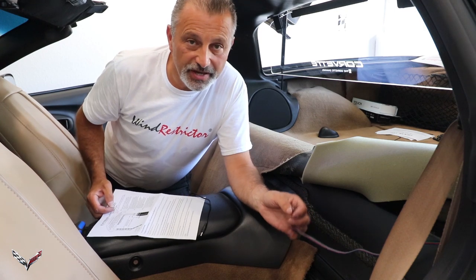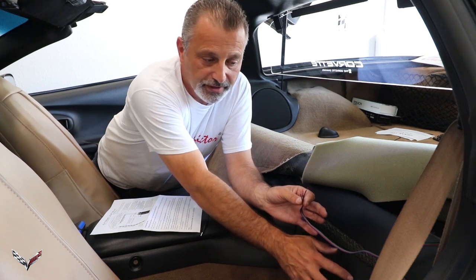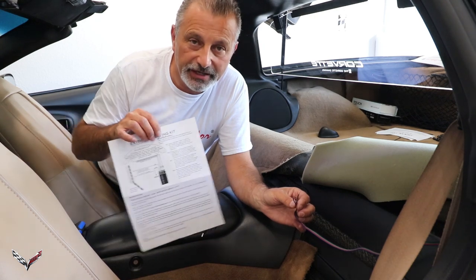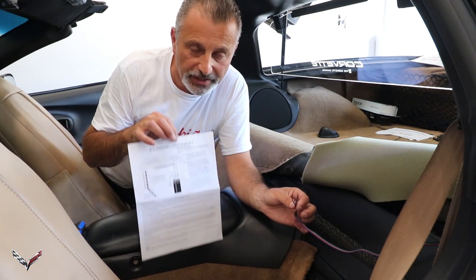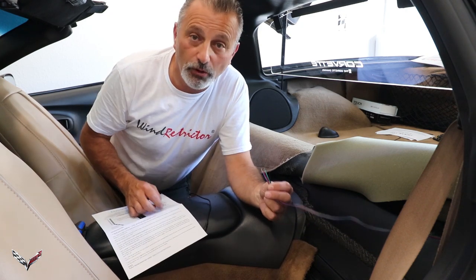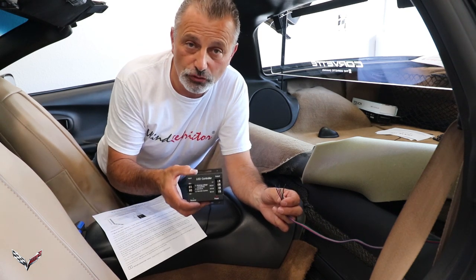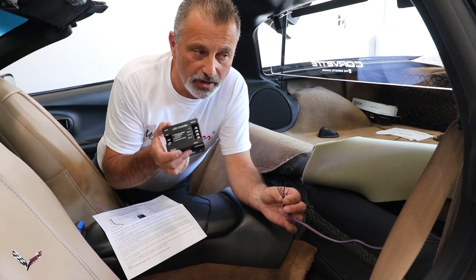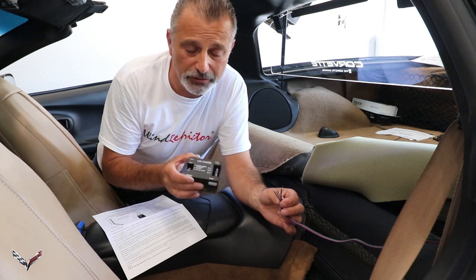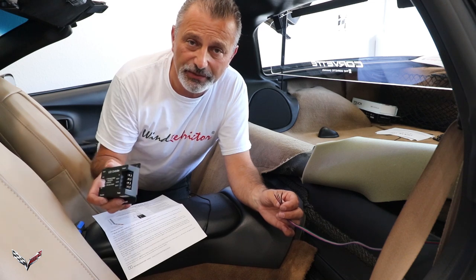The next step, after we've got the wiring back to the back part of the car behind the seat: if you're using the multi-light assembly there is a separate wiring diagram to show you how the four wires are going to plug into the LCD controller. Now if you've elected to get just the single light model, which most people do, you won't have to worry about this - you'll just be plugging directly into the power source.